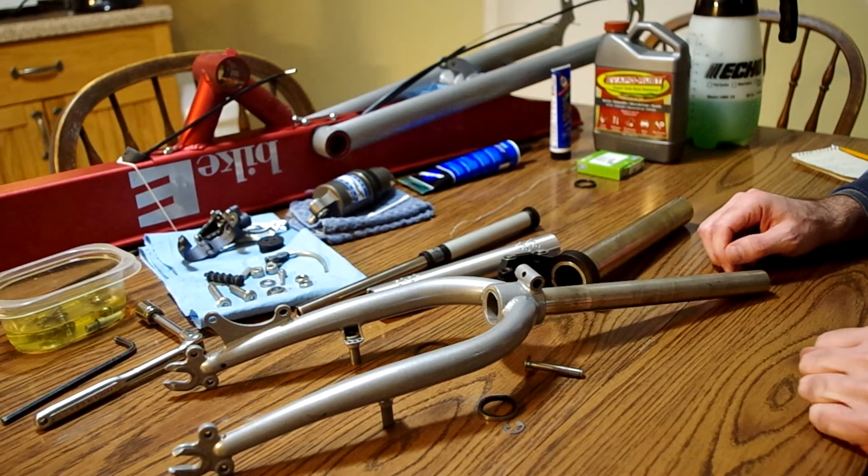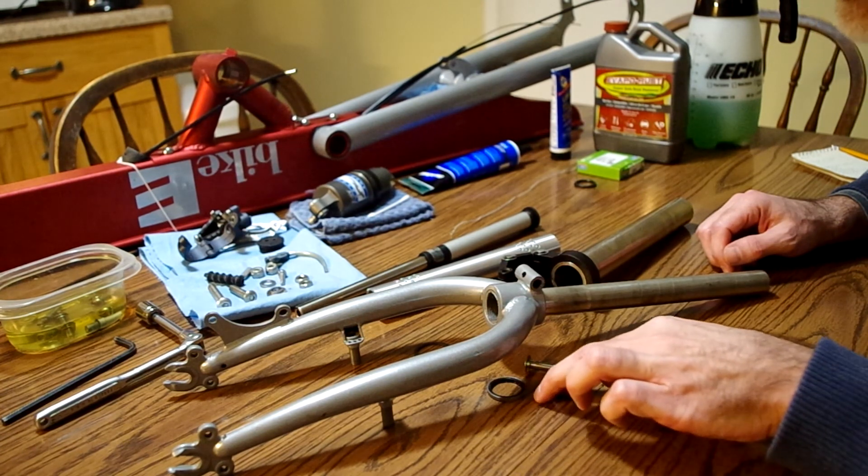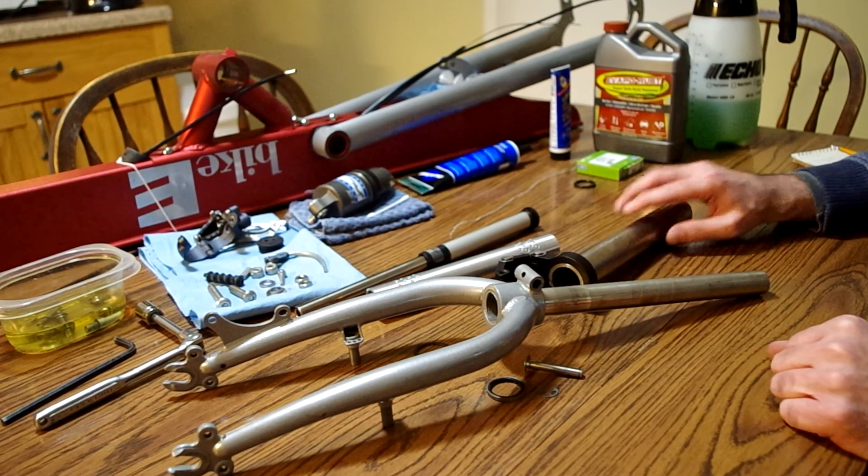I think that's all I have at the moment. I'll probably put something else up whenever I get the thing reassembled and perhaps on the bike. Hopefully I have been able to help somebody out there.